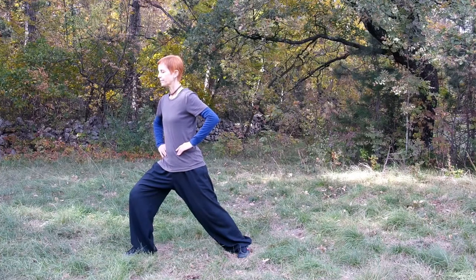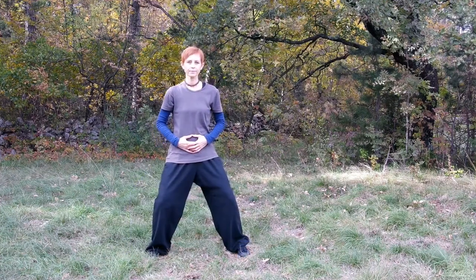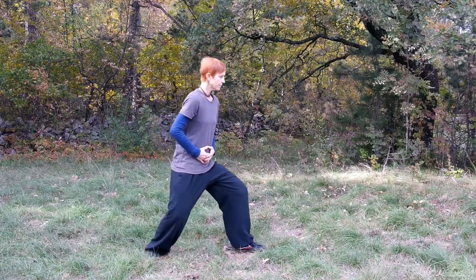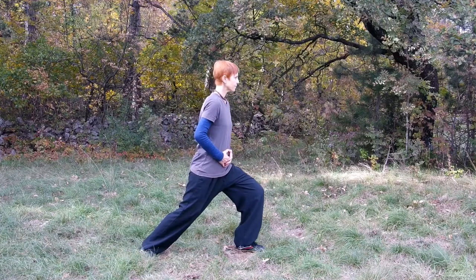The same as in the case of horse stance, proceed gradually and practice regularly. I will show you a transition into bow arrow stance from horse stance, which is often used in Qigong and also Tai Chi Chuan.